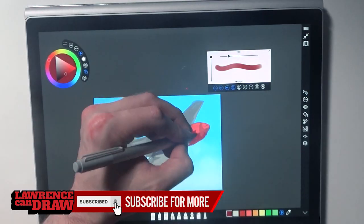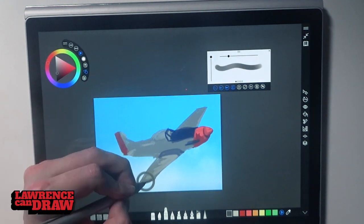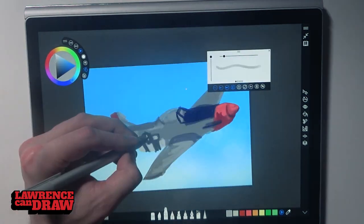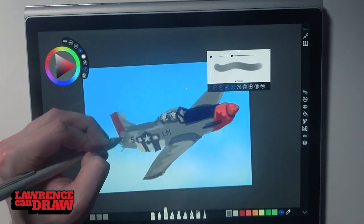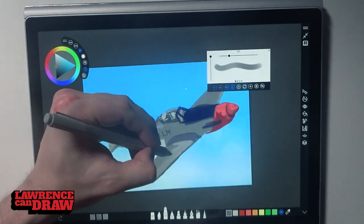I'm doing a drawing of a Mustang fighter jet. Don't ask me too much — I am not up on my fighter jet knowledge, so I was going to say World War II era. I think so, but I don't know 100%.